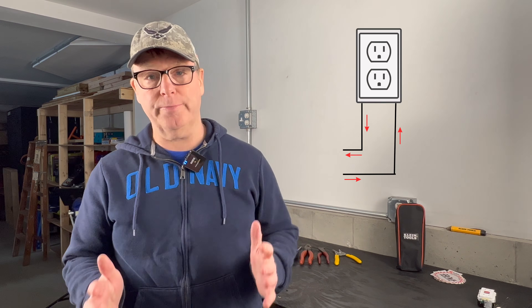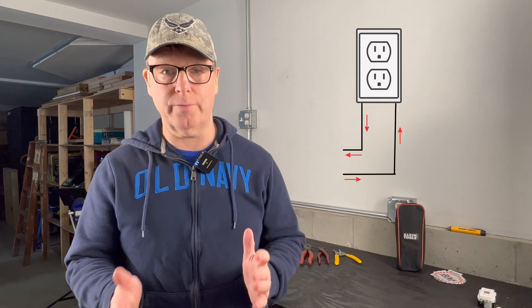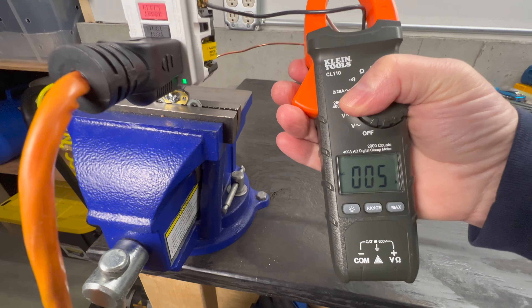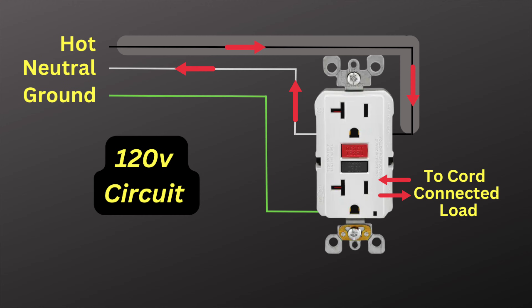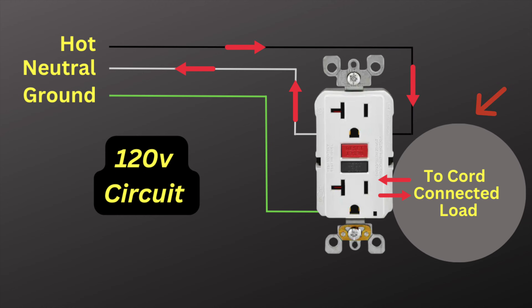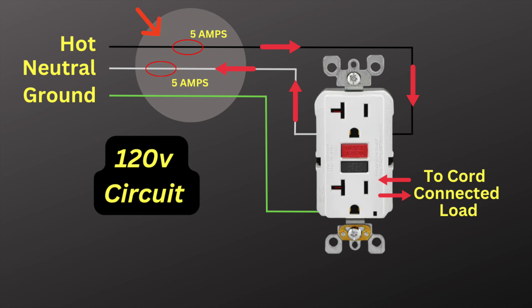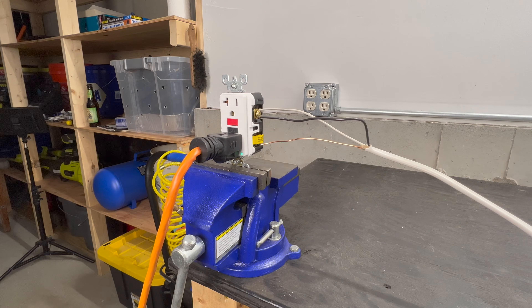When electricity flows through a circuit, it should follow a specific path. This path is critical for safety and for the effective operation of the circuit. Let's take a look at this graphic. On a typical 120-volt circuit shown here, the current travels through the hot wire, which carries the current to the cord-connected load and then returns through the neutral wire, which completes the circuit. That means the current on the hot and the neutral wire are equal during normal operation.